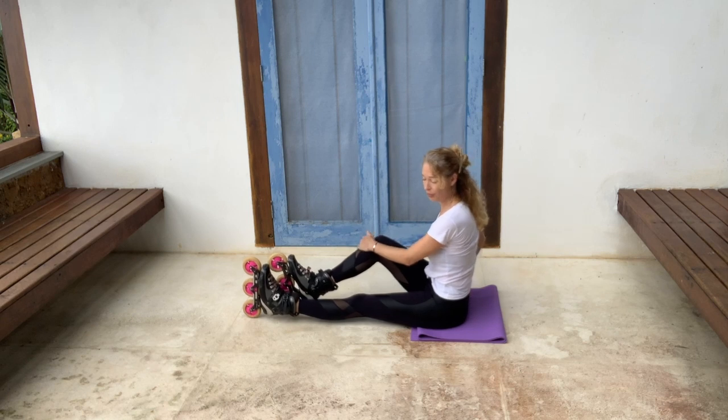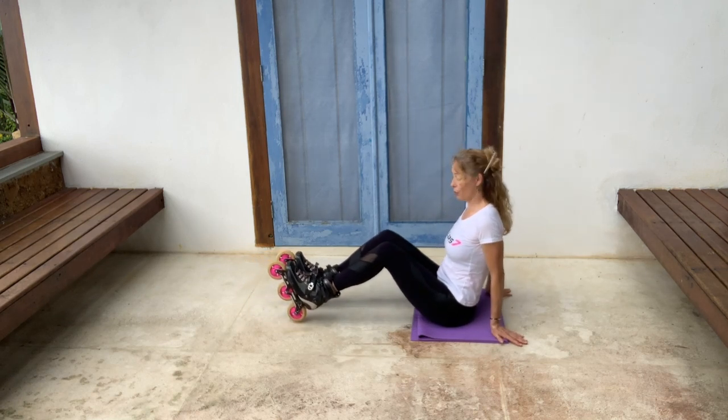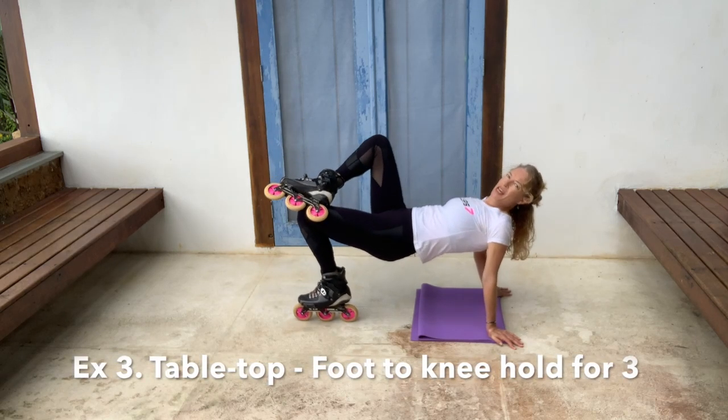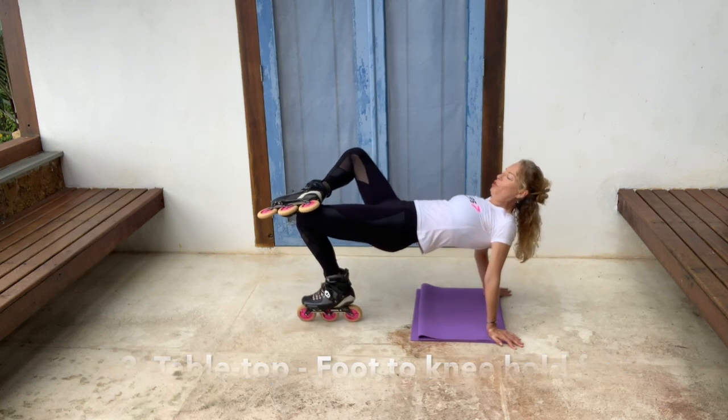Third variation. Again, you don't have to do these harder variations unless you want to — you can repeat the first one. So up you go. Now take one skate onto your knee, and try and drop the knee out, and now push up.